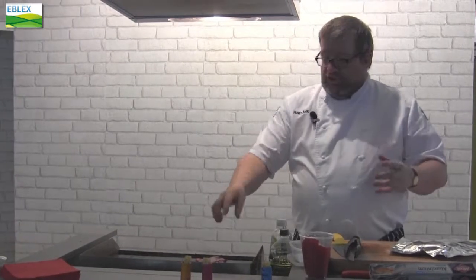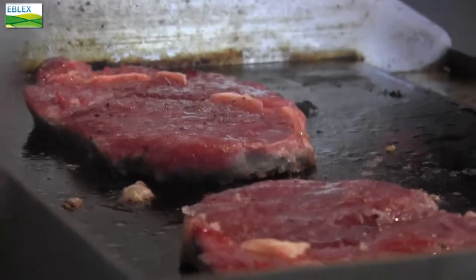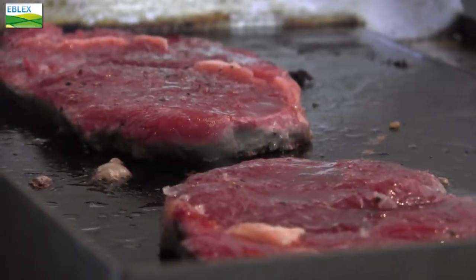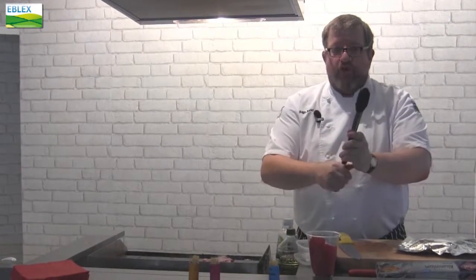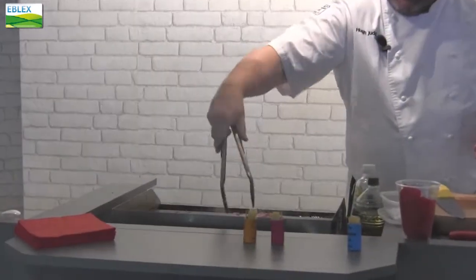You sometimes see people with a fork, busily turning over. As you can imagine, I'm just sealing in these juices. If I now take a fork and stick it in there, all the juices actually come out and you'll end up with a slightly dry steak. So the way I do it is I use a pair of ordinary tongs and I can turn this steak round.